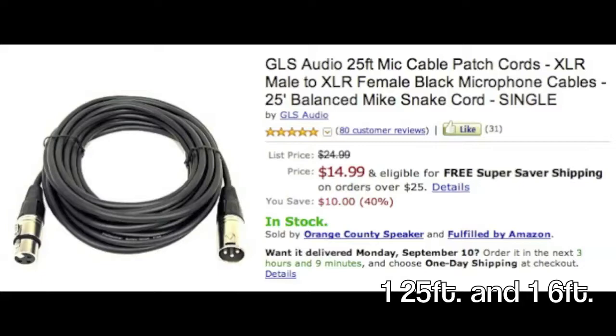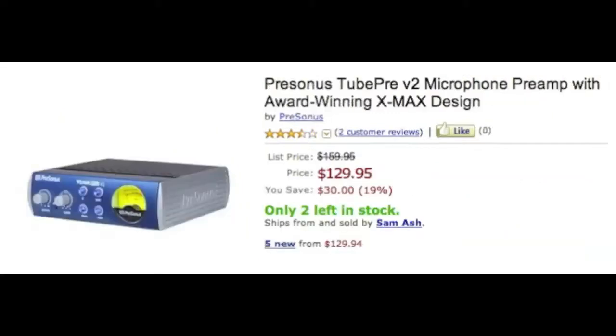Most people will tell you don't go cheap on your cables, but this is only a tutorial to show you how to build a studio and I'm trying to make it affordable for everybody.